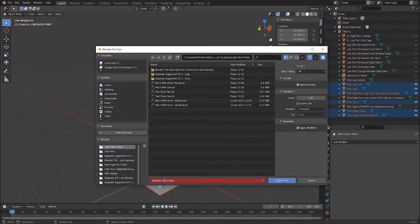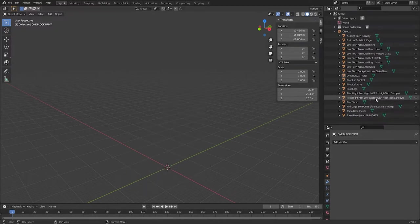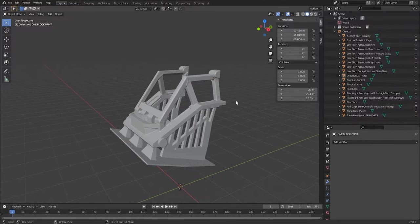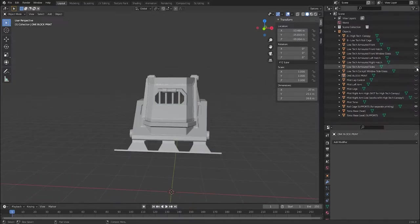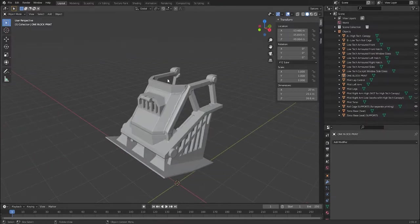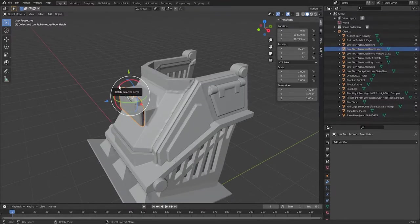Export the pilot parts as 'separate torso base' with Selection Only on. For the second export, switch off the pilot parts, switch off torso base and torso base supports, switch on roll cage supports, then switch on low-tech roll cage. From this point the options are the same as printing a monoblock torso, but because we're printing it separately you don't have to print the glass — you can print the hatches and armored sides with bars allowing you to see into the cockpit, or just an armored front.